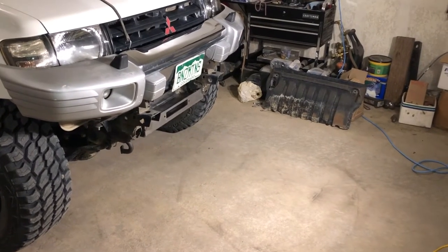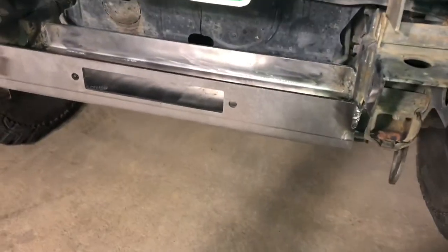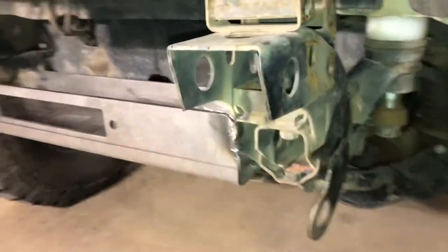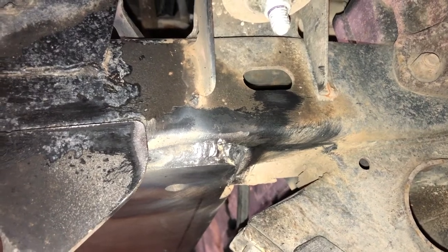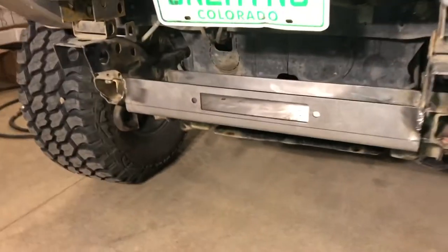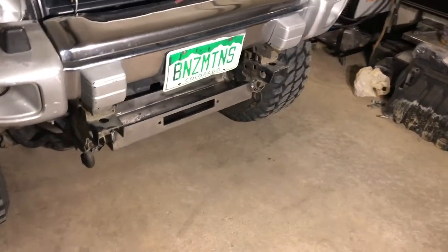Welding is wrapped up. I hit everything with the wire wheel to clean things up, get the mounting area good and clean, and went over all the welded surfaces to get them free of debris. Now I'm going to get some primer on all of this, get it ready for paint, and then get the winch installed. But first I'll set the winch up in there to make sure everything still clears the way I want it to.